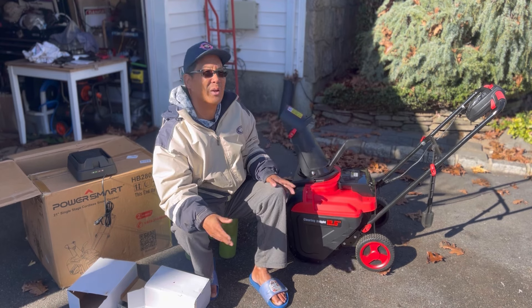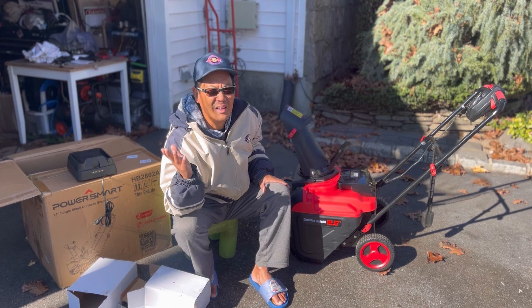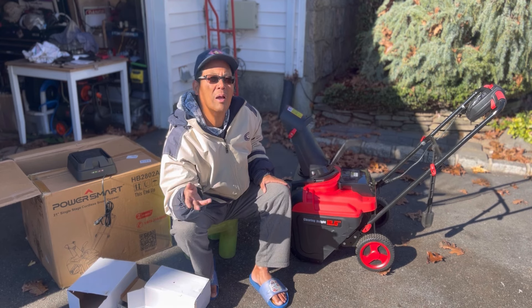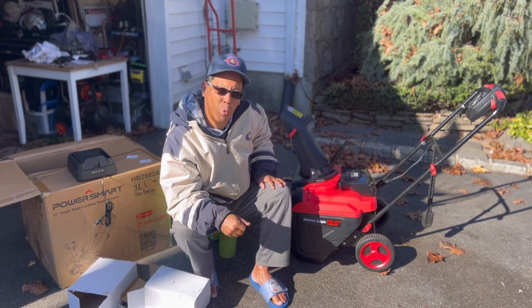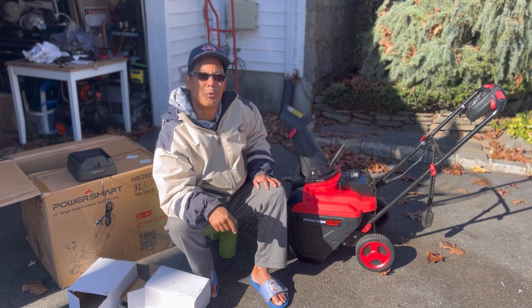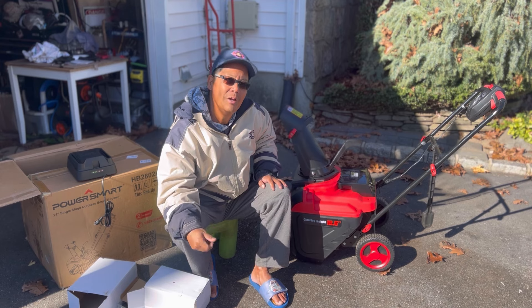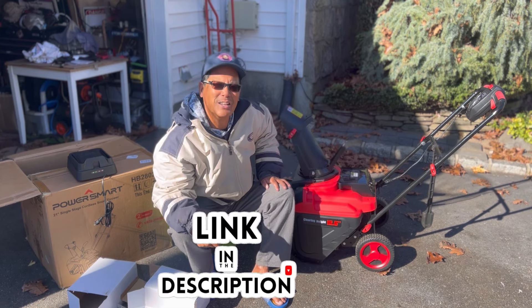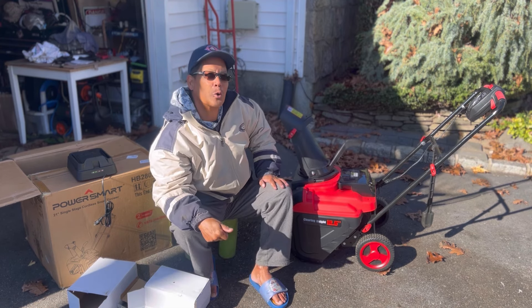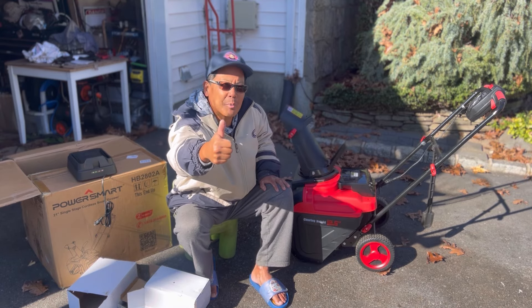Very strong battery again at 80 volts - compare that to other snowblowers out there and try to find an 80 volt one at a comparable price to the PowerSmart. If you're interested in something like this for the winter, I'll leave a link in the description. Thanks a lot for joining me on another product review - we'll see you guys next time, I'm Mowers and Blowers.